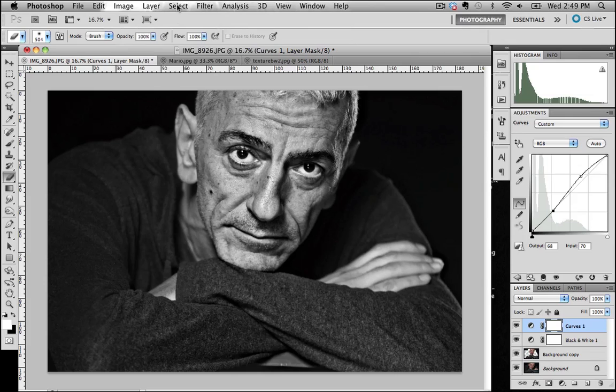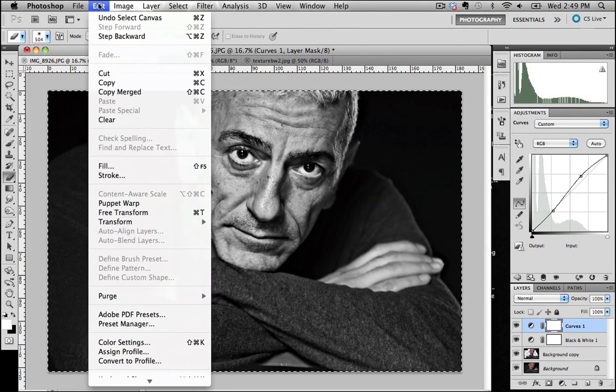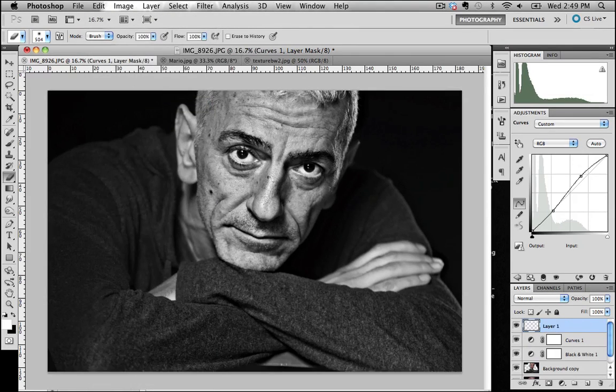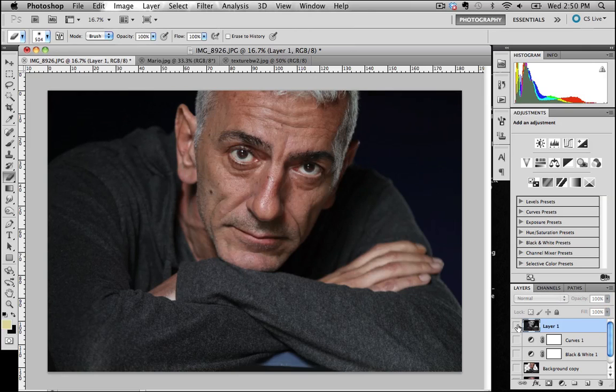I'm starting to like the way that looks. What I'm going to do now is go to Select All, Copy Merged, and Paste. What that does is copy all those filters and effects we've done through all those different layers and merge it into one single layer. So I can now go in and turn these little icons off and very simply do a before and after look at the shot.